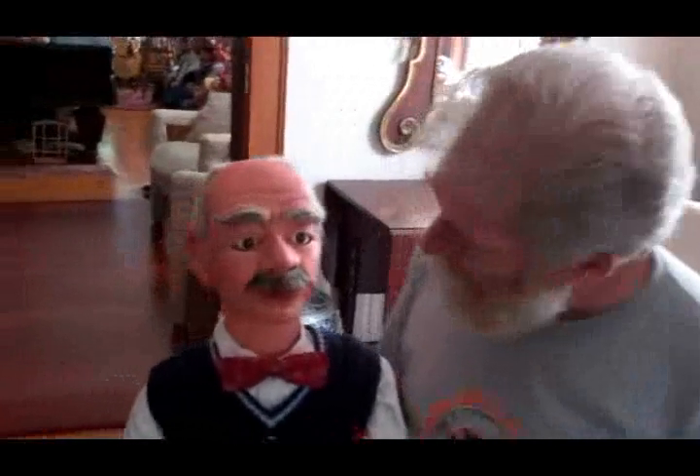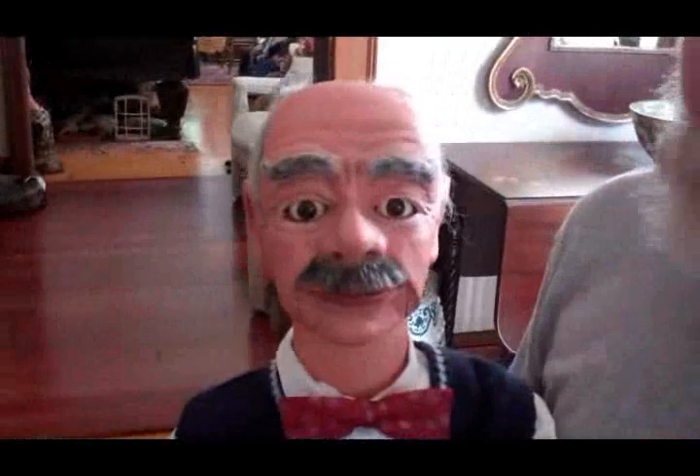Hi, it's Dan Willinger from Ventriloquist Central. Today I'd like to show you a very unusual figure that was actually carved by my good friend Bob Isaacson. As you all know, Jeff Dunham uses a figure named Walter the old curmudgeon — well, he wasn't the first, because Bob Isaacson actually made this guy called Mr. Crab before Jeff Dunham came out with Walter.